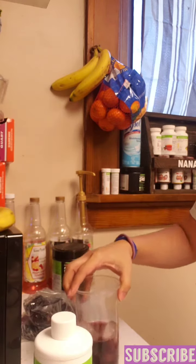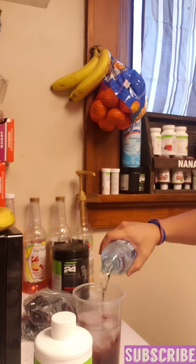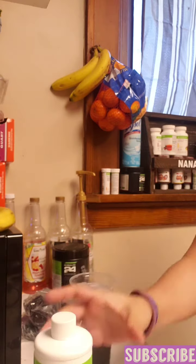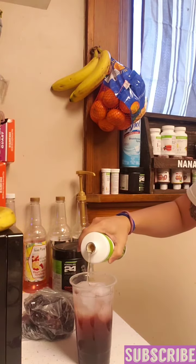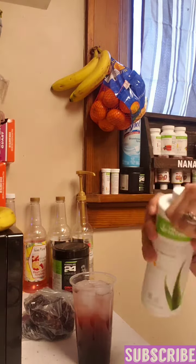That foam went down already, so let's go ahead and add our ice. Give it a little mix, let it cool off a bit, and pour some water. I didn't fill it up to the top — I'm gonna go ahead and add mango aloe, pour a dash in there. You can use one to two.